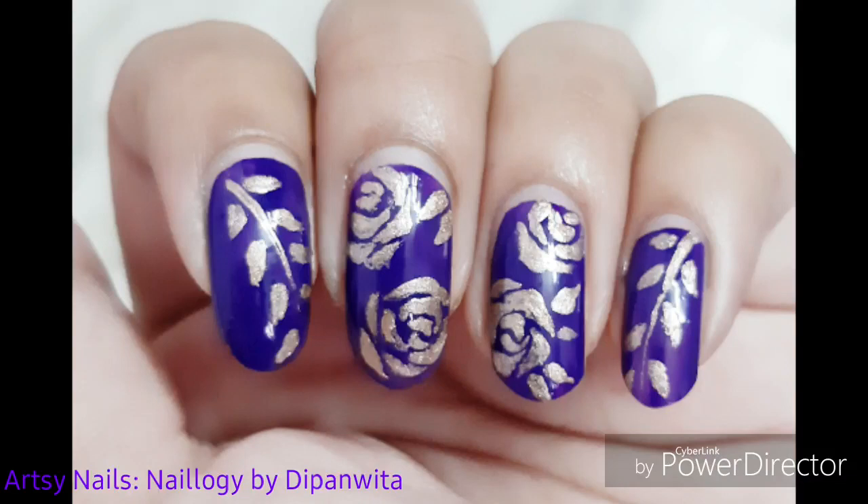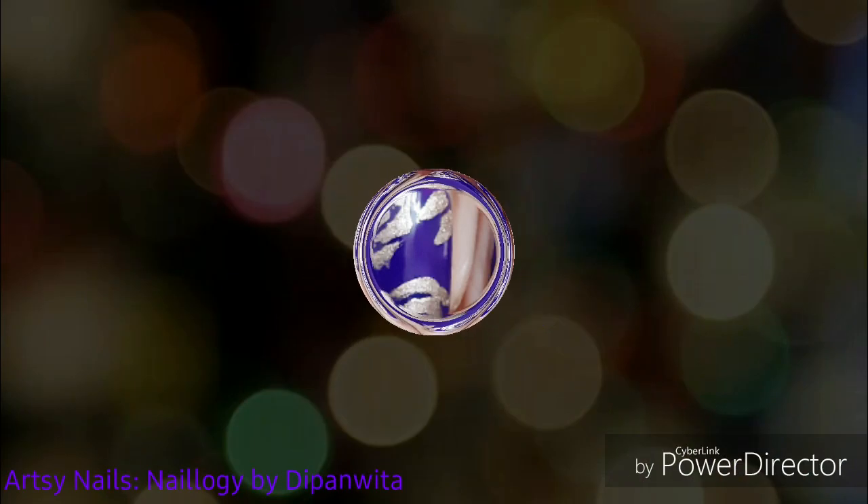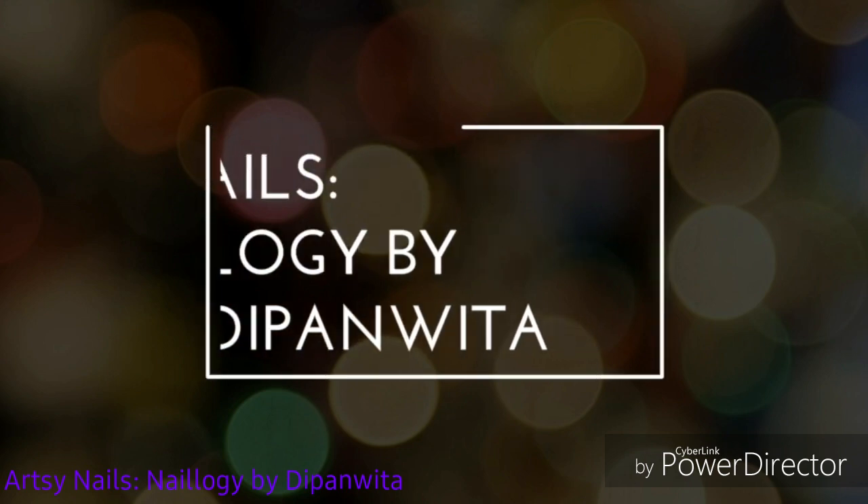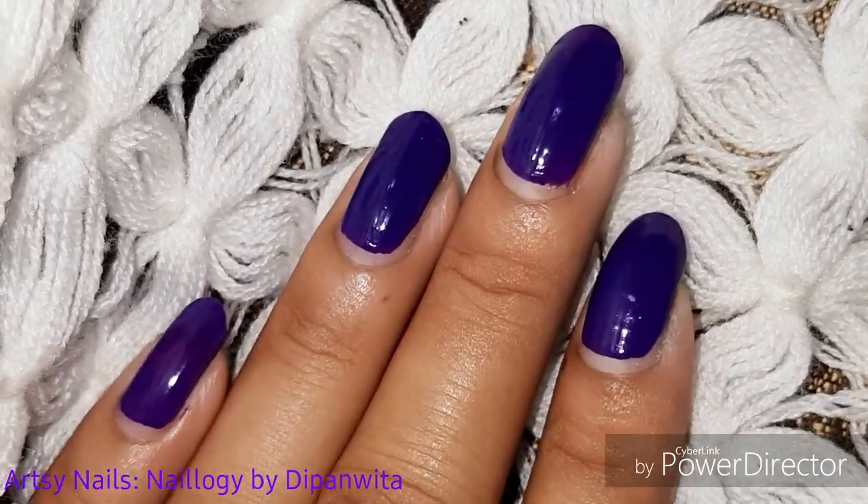Hey all, since the festive season is around the corner, I'll show you a few gorgeous nail art designs to try this festive season. Without any further ado, let's get started — and do hit the subscribe button!